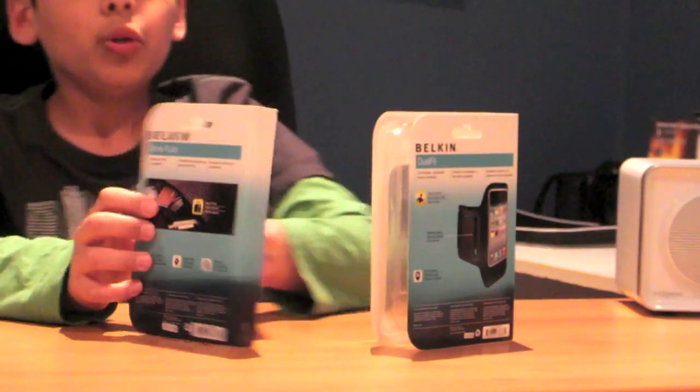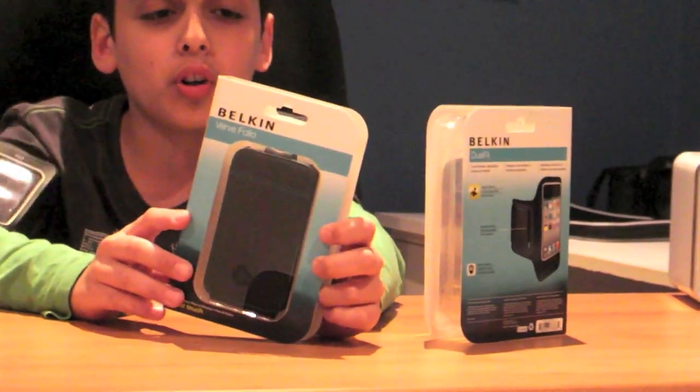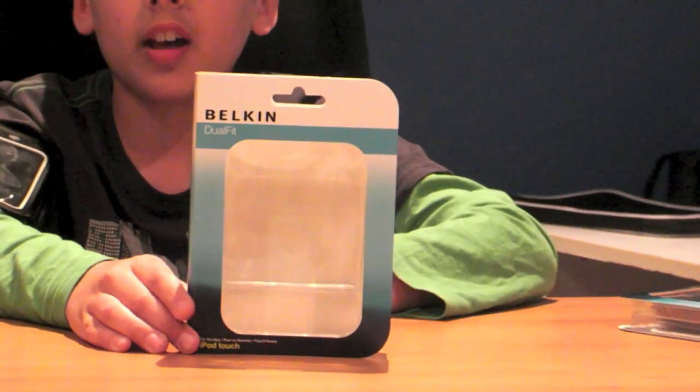Hi, I'm Nathan reviewing for youtube.com/livetechaustralia. Today I've got these two fantastic iPod touch fourth generation cases. We've got the Belkin Verve Folio, which retails for around 40 bucks — it's a lovely case — and we've got the Belkin Dual Fit Armband. It's extremely comfortable and fantastic for jogging.